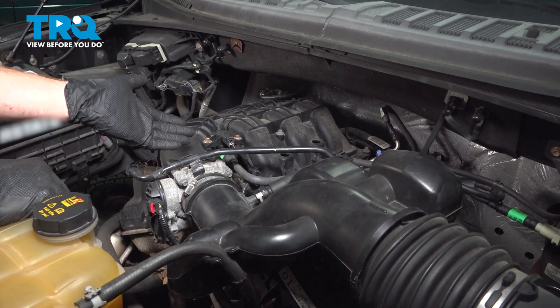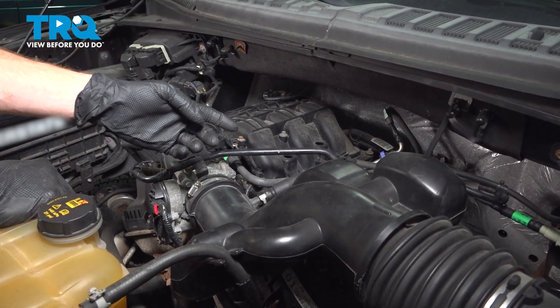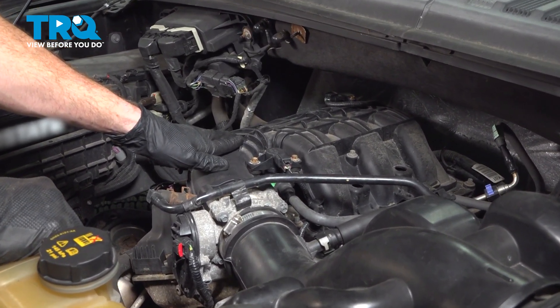Let's get started on our job. A quick note: three of your ignition coils will be out in the open along the driver's side valve cover, but the other three on the passenger side valve cover are under your intake. This side's the harder side to get to, so this will be the side we do.